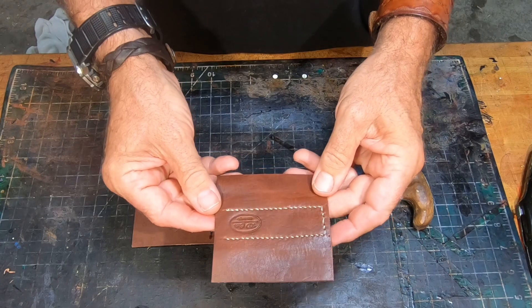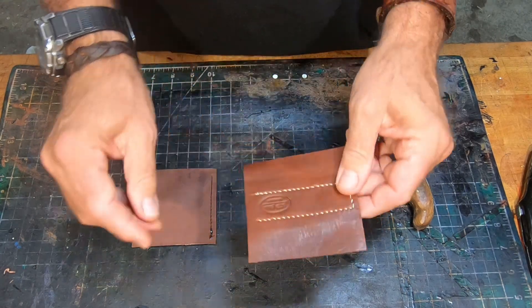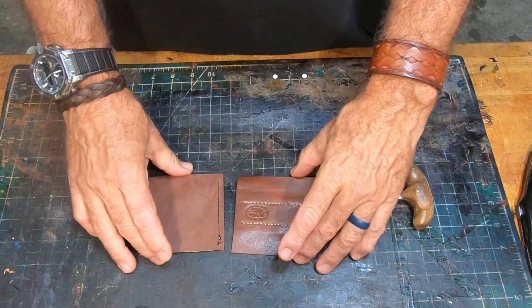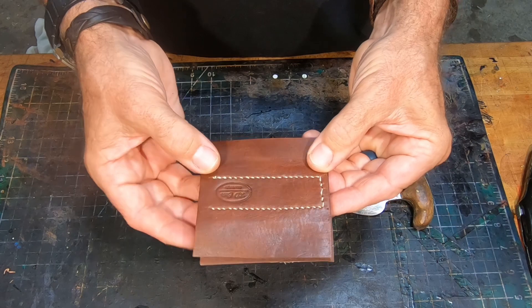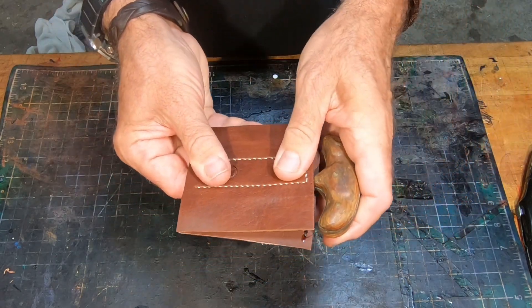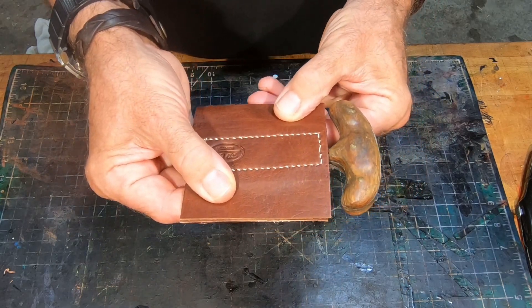I've finished my stitching to capture the magnets. Next is to glue the two halves together. Then I'll have a belt mounted sheath — a belt sheath for a T-handle knife.